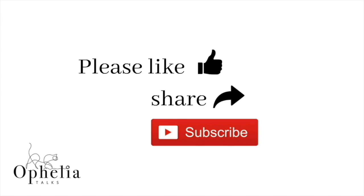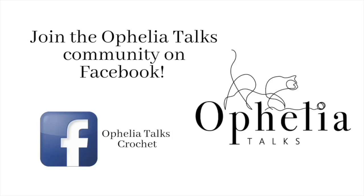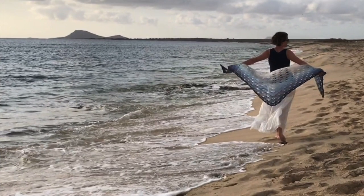Before you go, please like and share this video, ring the bell so you're notified of new videos, and join our community on Facebook. Here are some more videos you might find interesting. Thank you so very much for watching and come back soon. Bye!